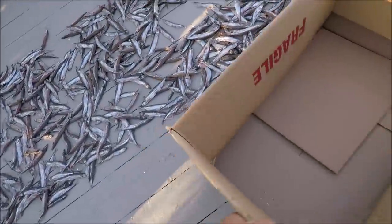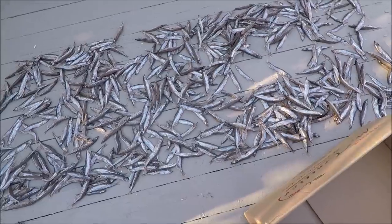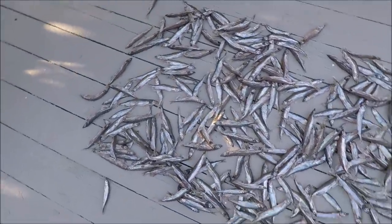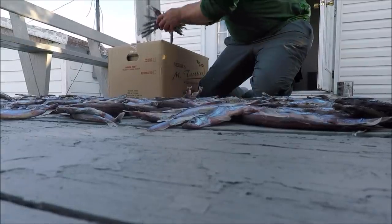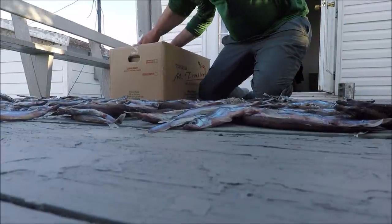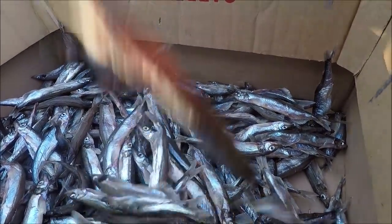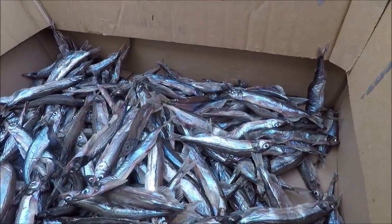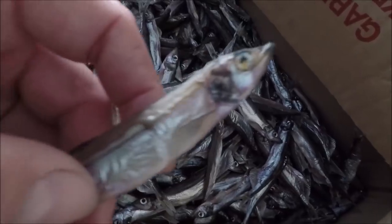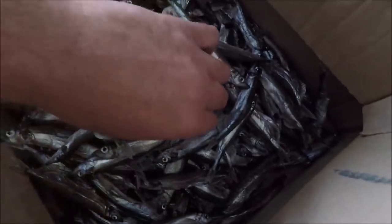Coming towards the evening now. I'm going to put them in a box for the night, put them inside, and bring them out again in the morning. This is what they look like after one day of drying.